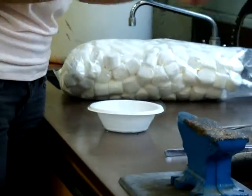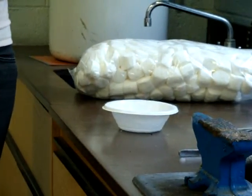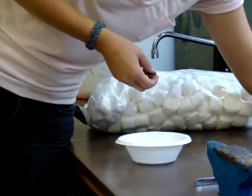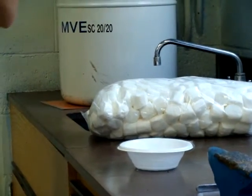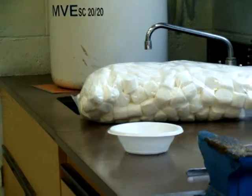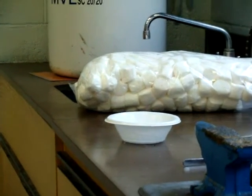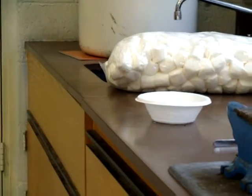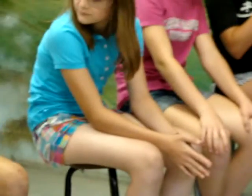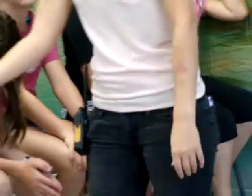So we're going to do a little experiment here. I have two pennies, and I'm going to need two volunteers to help me out. Girls, tell me what the dates are for those pennies. 1982. 2006. Alright, so we've got an older penny and a newer penny.